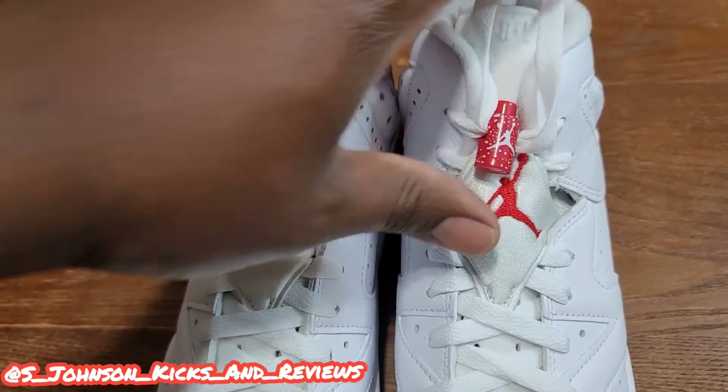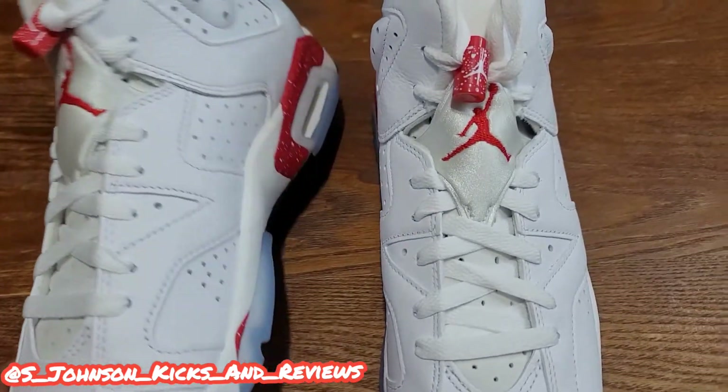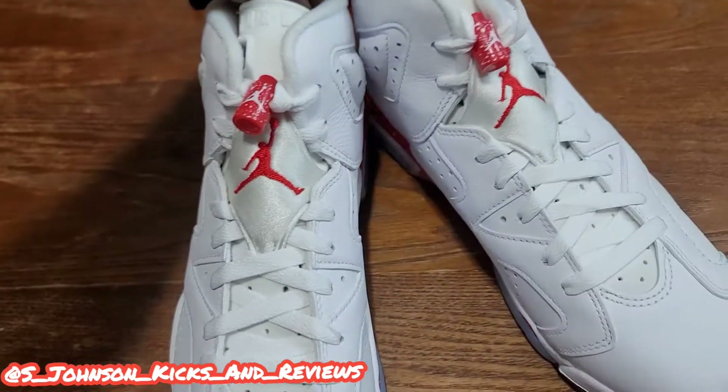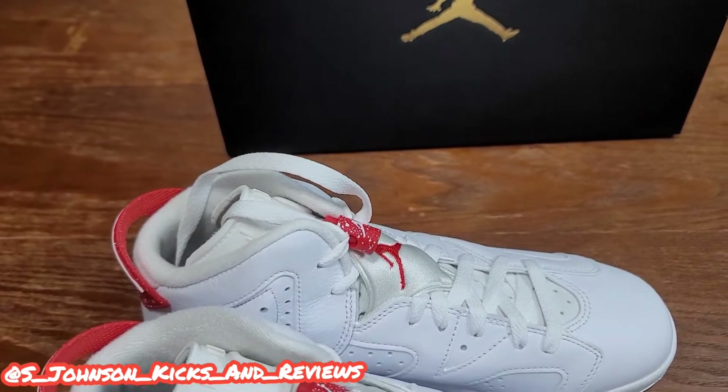Decent shoe — plain but decent. It's a very classy shoe. You know what I'm saying? If you want to step out, want to be fresh and clean, this is the shoe you wear. You can wear all white with this shoe and you'll be styling and profiling. Very nice shoe. Let's do some b-roll and we can get back to the video.